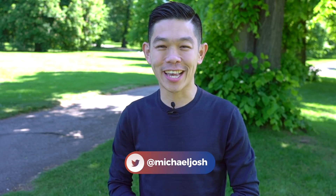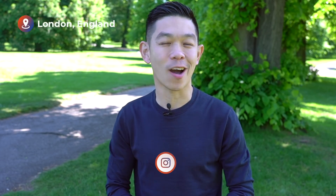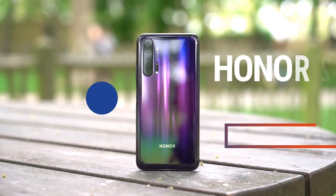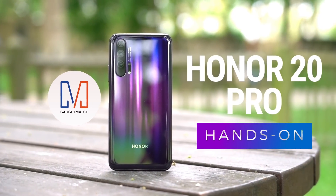Hi, I'm Michael Josh and you're watching GadgetMatch. Here in London today, Honor is announcing a new smartphone series, the Honor 20, and they're calling it their flagship line of devices. And the most premium of that trio is this phone. This is our Honor 20 unboxing and hands-on.